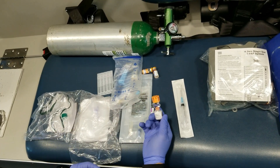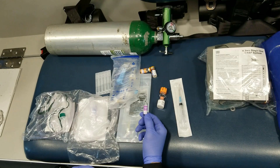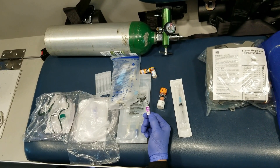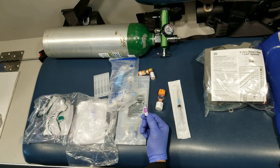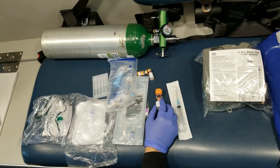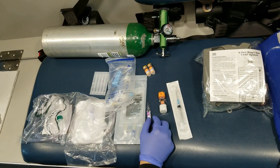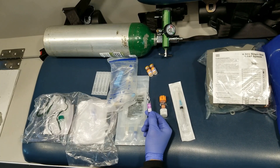The reason you give solumedrol is because steroids are anti-inflammatory, and this helps reduce the inflammation. Epinephrine is basically adrenaline. The more adrenaline you have in your body, the better you can perform for strenuous activities — and being short of breath is a strenuous activity. When you give the adrenaline, it acts on alpha and beta receptors, and the lung has beta-2 receptors, which helps with breathing. This is given via injection intramuscularly, magnesium sulfate is given via IV drip, and albuterol is given via nebulizer. Epinephrine can also be given IV bolus, but the 1:1000 concentration is only given intramuscularly.